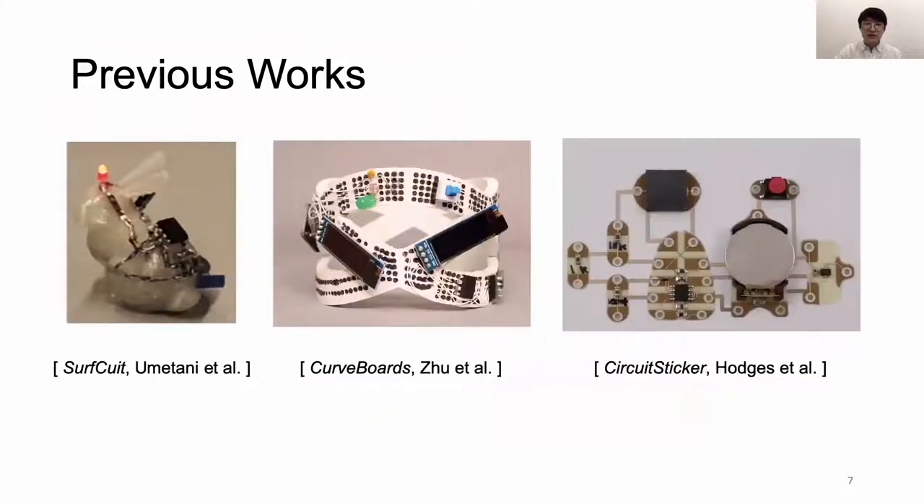Once you have the object design finished, you still have to fabricate it. Some projects like SurfKit, CurveBoard, and CircuitSticker explored how to integrate the whole sensor module or breadboard components into the prototype object. For MorphSensor, we got inspired by CircuitSticker and further developed what we called the BigFoot — essentially slightly larger footprints for SMD components. The system will automatically generate the BigFoot for each SMD component, which lowers the electronic design burden and further automates the fabrication pipeline.